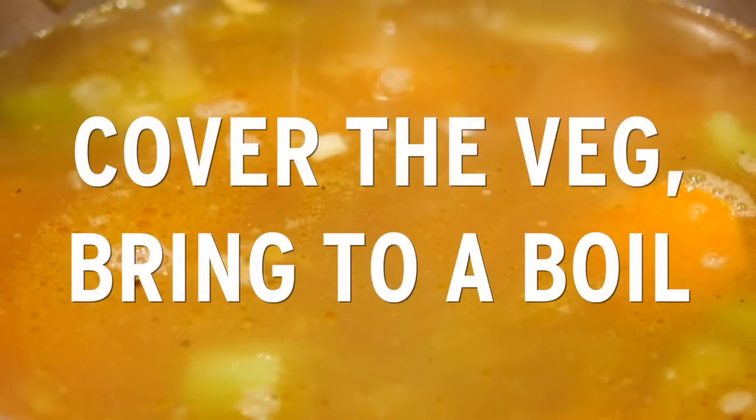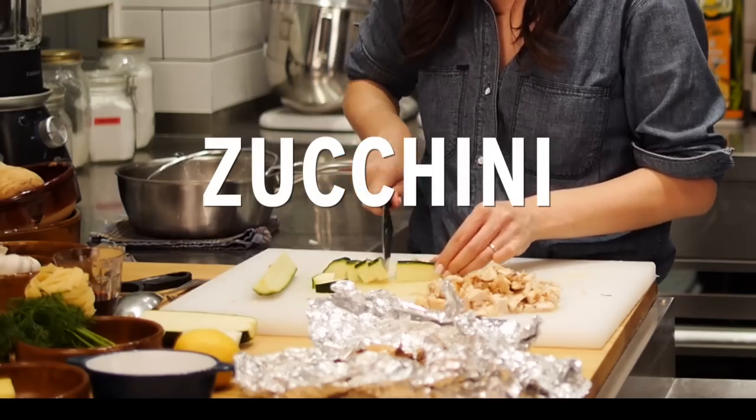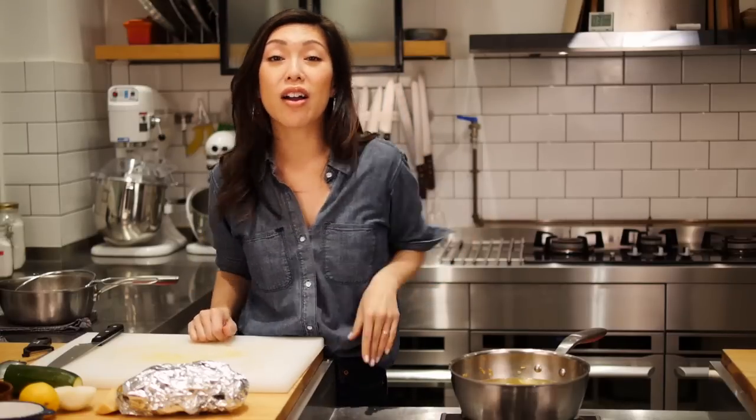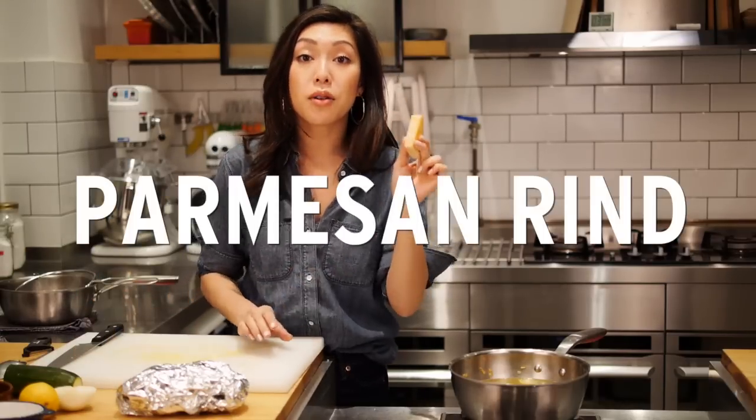I have homemade chicken stock over here. You can do whatever you want — you can get the carton. Tip number two on giving the soup an all-day simmered taste: Parmesan rind.